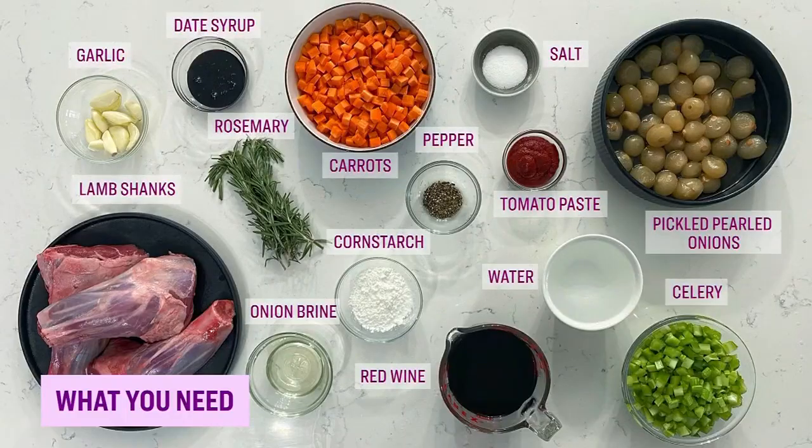Here's what you need: lamb shanks, some red wine, pickled pearl onions and brine, celery and carrots, tomato paste, date syrup or maple syrup, rosemary, garlic, and cornstarch.